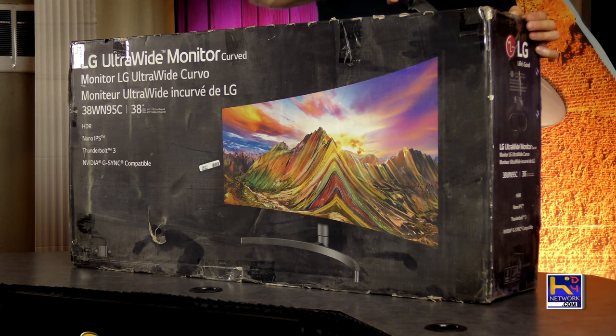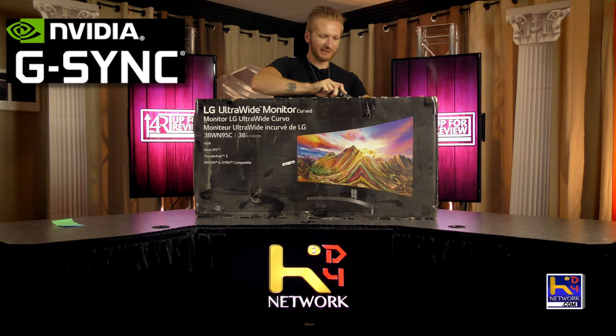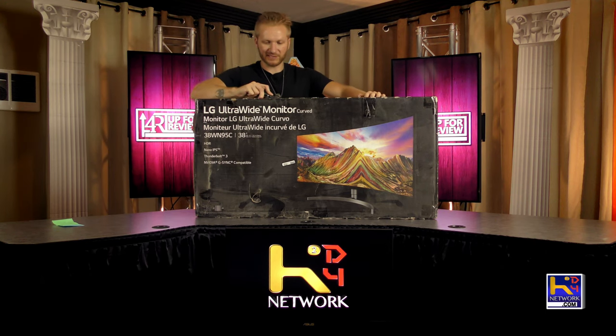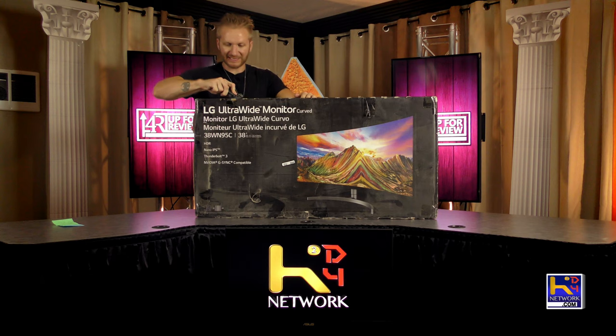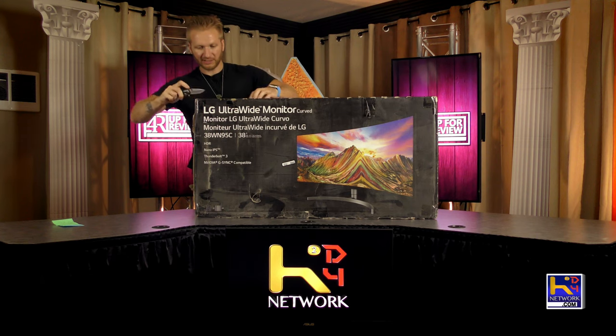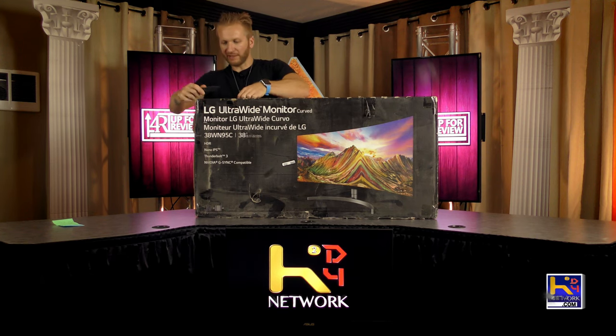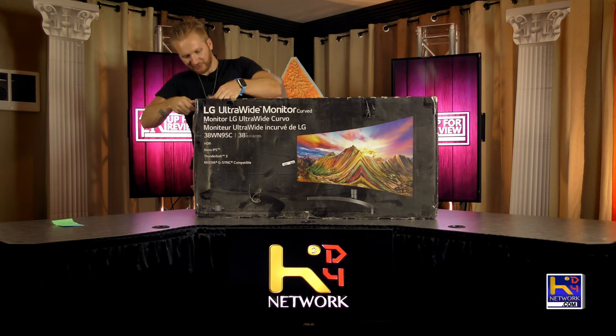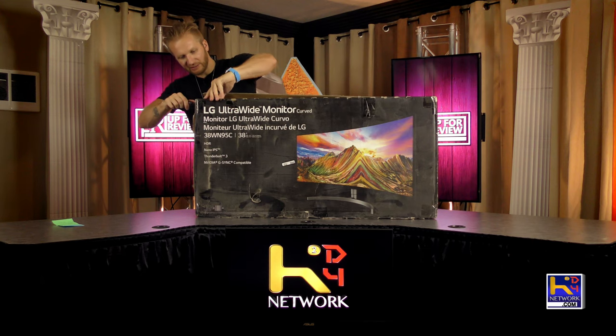This monitor also offers G-Sync as well as FreeSync for gaming, so it's very important to have that. It also has the USB-C connection which is very important for my MacBook setup. Not many monitors have USB-C — I don't know why they haven't adopted that yet.